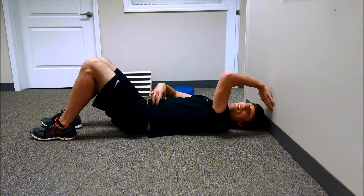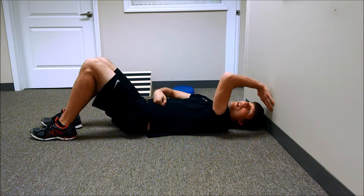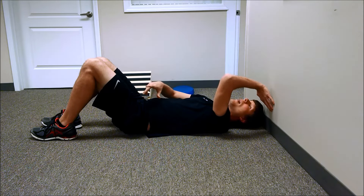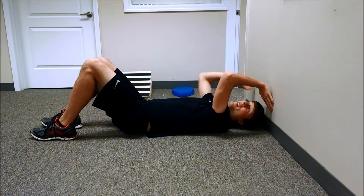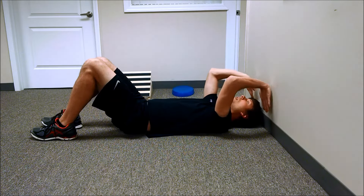We really want to brace the core almost as if I was going to get punched in the stomach. And then with my legs, I'm going to bicycle them back and forth. You're probably going to hear my voice change because it's a difficult move for sure.